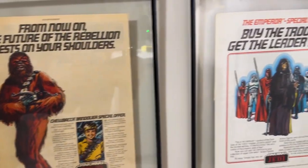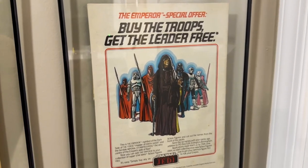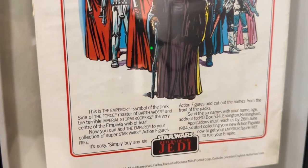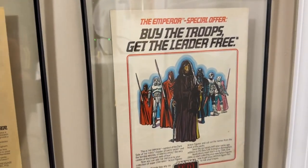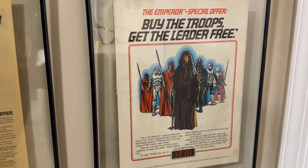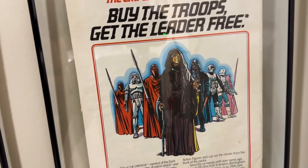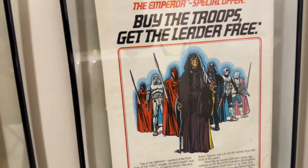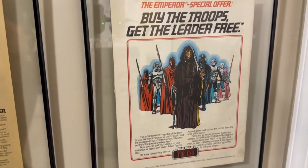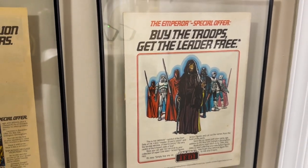Over here is another one of the free giveaways — pretty cool because it's the Emperor flanked by his troops. 'Get the leader for free' — buy any six figures and get the Emperor for free. He was one of the big mail-aways overseas. You can see him there flanked by his Royal Guard, a Stormtrooper, Darth Vader, and the Scout Trooper — a nice assortment of characters from his Imperial procession arriving on Death Star 2. They're just missing the TIE Fighter pilots.